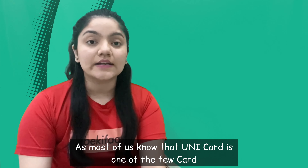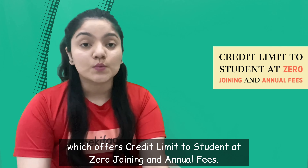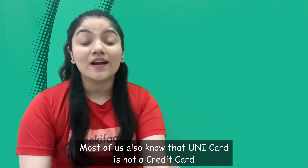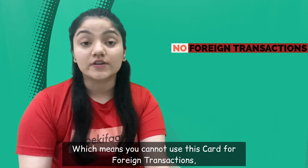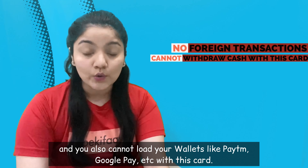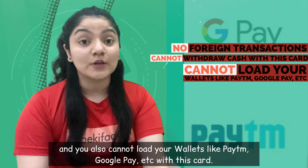As most of us know, Unicard is one of the few cards which offer credit limits to students with zero joining and annual fees. Most of us also know that Unicard is not a credit card — it can be termed more like a prepaid card. Basically you can't do foreign transactions with this card, you can't do cash withdrawals, and you can't load digital wallets like Paytm, Google Pay etc. with this card.